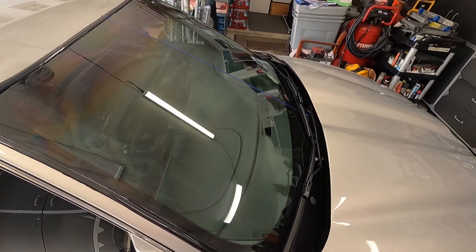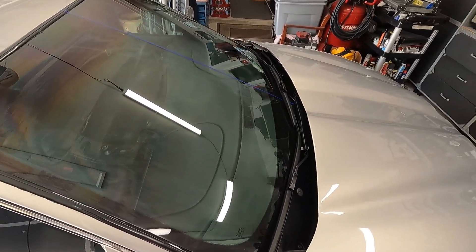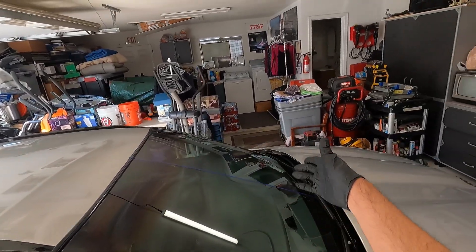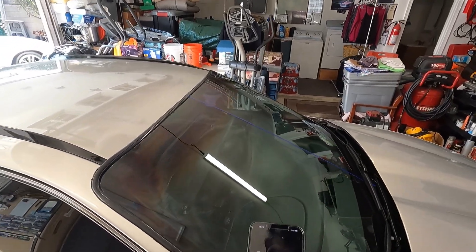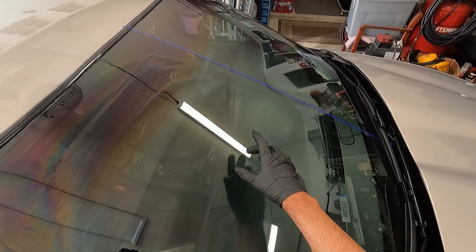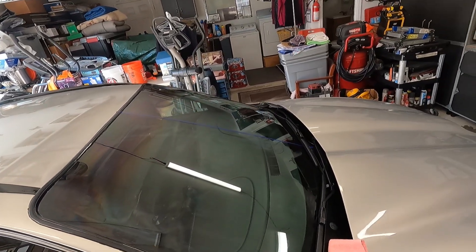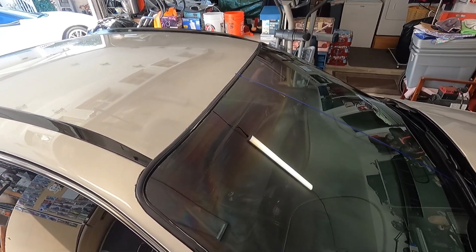I know it's like watching paint dry, but I want to give you a real representation of what it's like when applying a coating. It's been about a minute and a half and the coating is still rather wet, so I'll let it set up even longer. Last time I let it sit for about five minutes, and I'm going to aim for close to five minutes again.